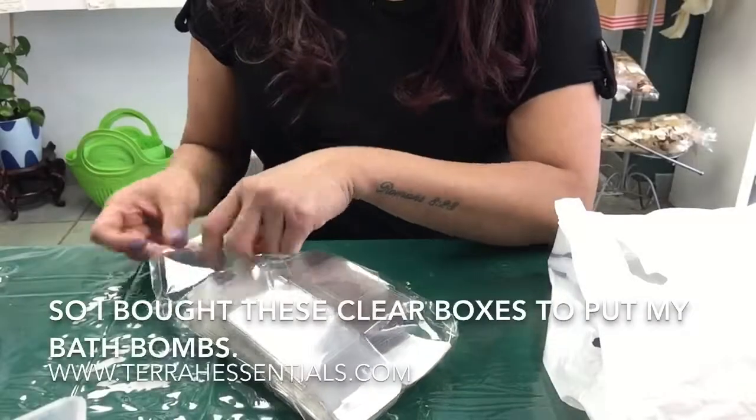Hi there, my name is Bibeltran and I am the owner of Terra Essential Soap Shop. In this video I will show you how I package my bath bombs that is also safe for shipping.